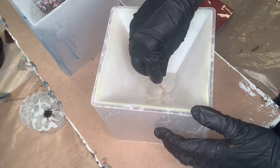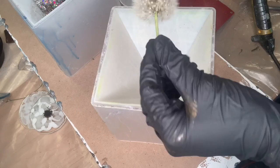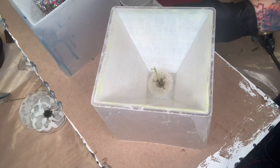I went outside and I picked a dandelion — I call them wishes, because when we were little you would blow on them. Some people call them weeds, whatever. I picked it and I'm placing it into the resin. It's very simple.